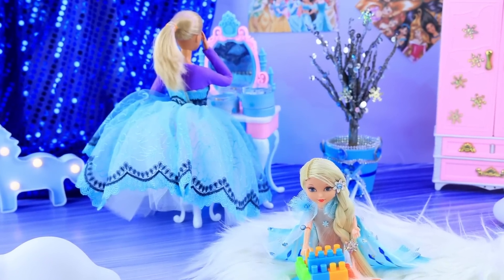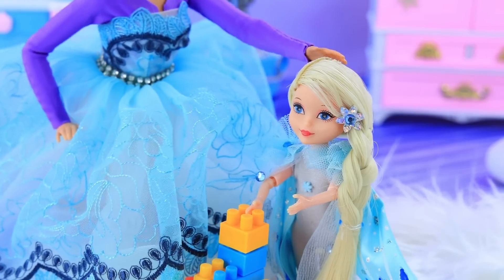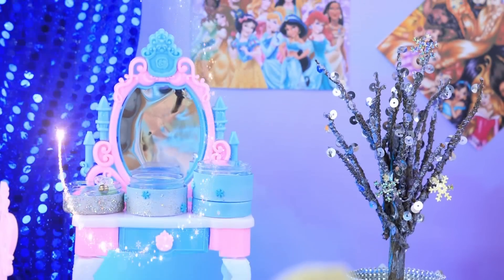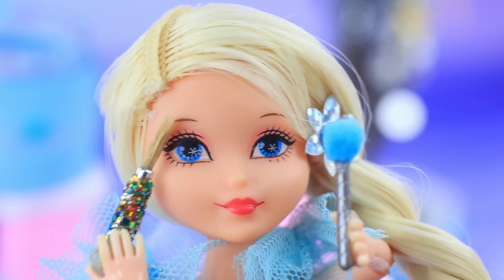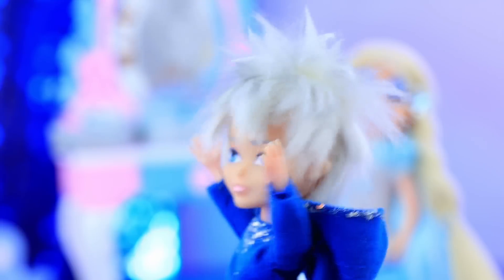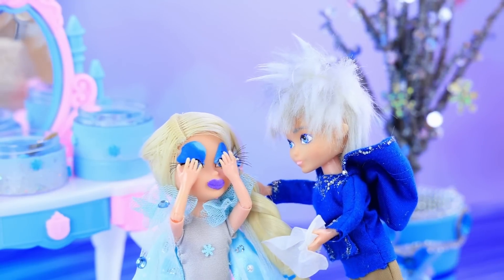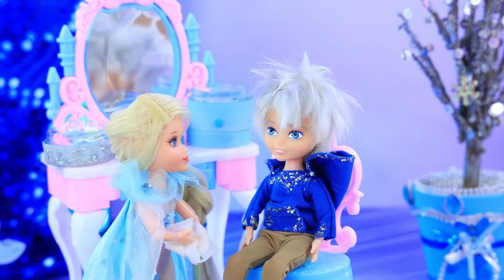Mom is going to the ball. Elsa is building a castle. Baby, I need to go — I'll be back soon. Now I can use mommy's makeup bag! This chair is comfortable. Wow, so many things! I'll put on some eye shadow first. Elsa, are you ready? She went a little too far with the makeup. Don't cry — take this. I recognize my friend now.